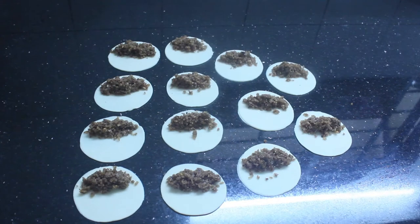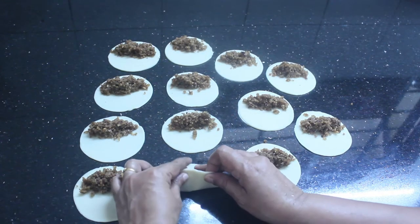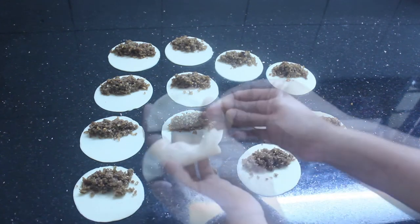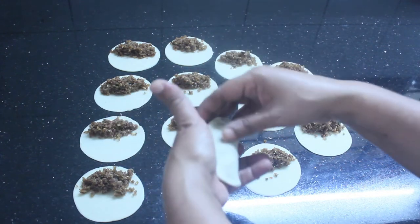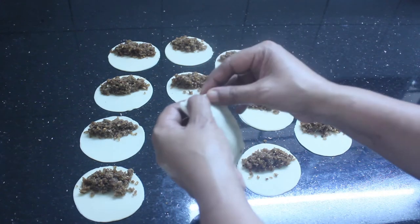I am going to fill it and put it in a bowl. Put it in a bowl and press the sides. The sauce is ready for the pan.